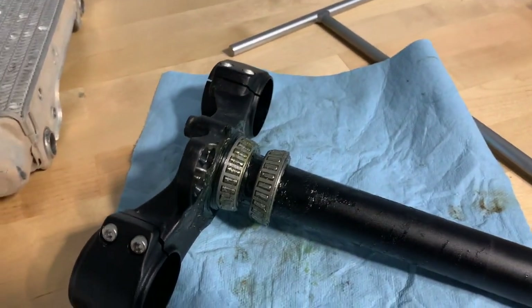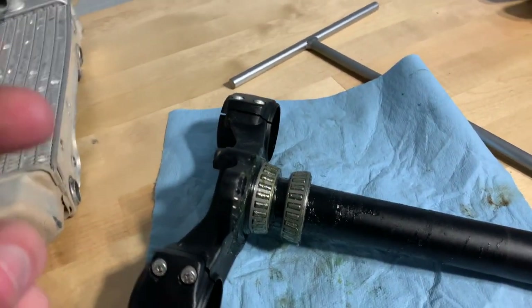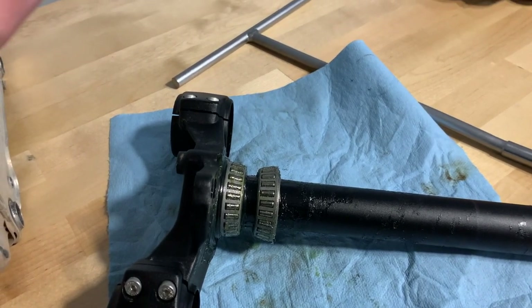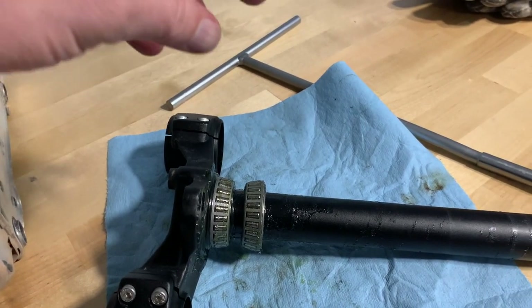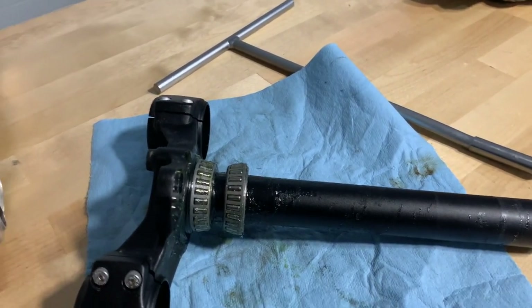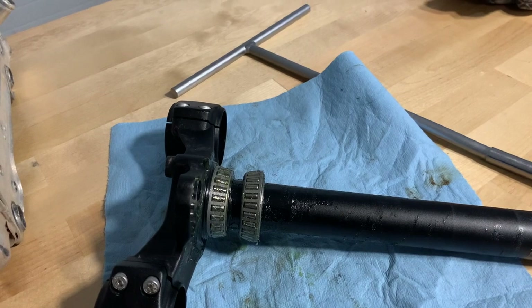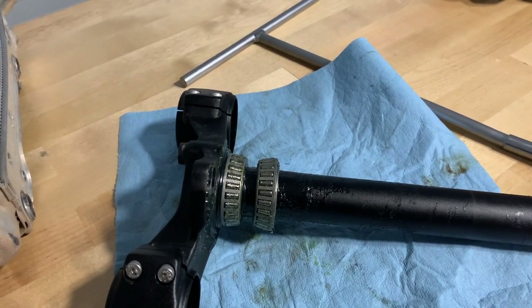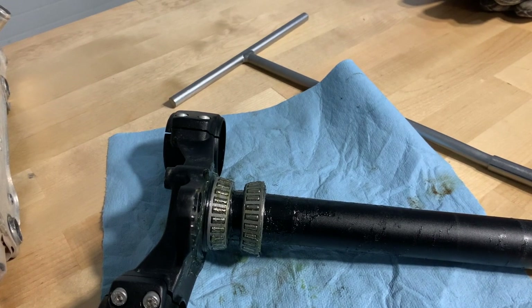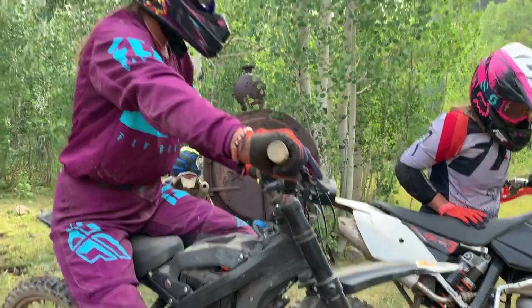Another thing we're going to be doing with the Suron — I'll tell my girls this because they're the ones that usually wash the bike — I'll ask them to keep the hose and water away from the triple clamp area when they're washing the bike. That's probably where this water came from. We have ridden through some streams and a little bit of mud and stuff, but not much.